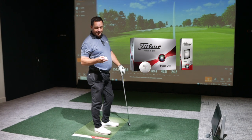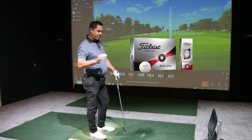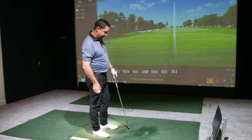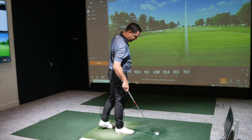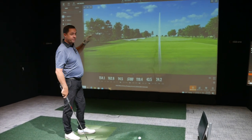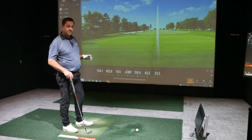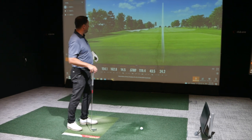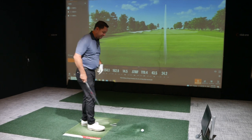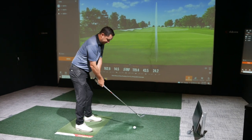We're going to move into the Pro V1X. I used to play this ball some years ago, I've played it on and off — tinkered with Pro V1 and Pro V1X. I'll be honest, I used to play this ball for a really dumb reason: I like red numbers. But for me, this is a high-flying ball, certainly off the driver — high flight, low spin, which is really nice. It actually spins a touch more into the greens than the Pro V1, so quite useful if you're struggling inside 100 yards. Maybe a ball like this might help, especially with the condition of greens these days. Let's see what we get.